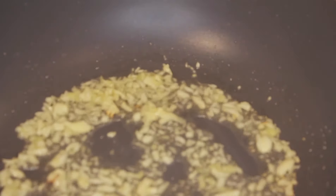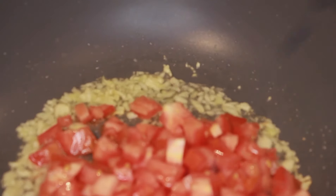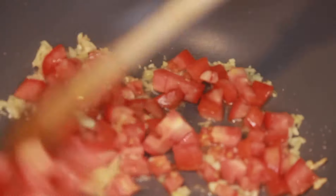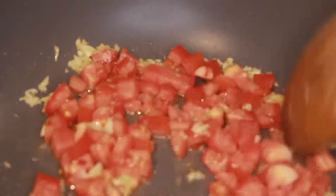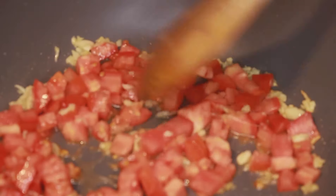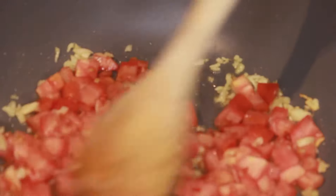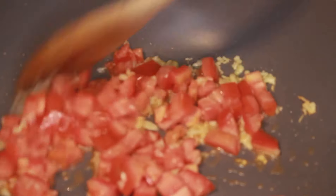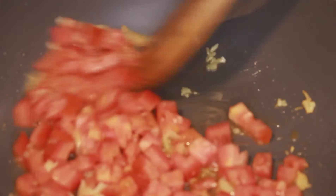Add in the tomatoes and cook them until they're soft and a little oil begins to float on the surface. Right now the flame is on medium and I will be continuously stirring the tomatoes to avoid them sticking to the bottom of the pan.